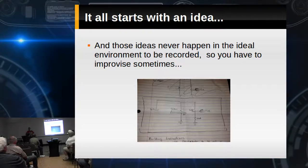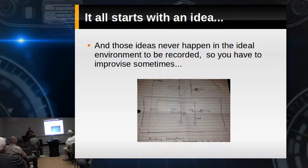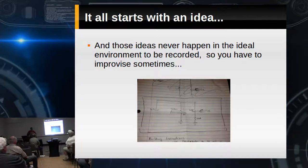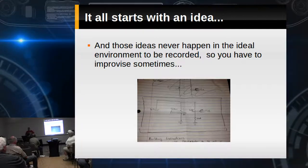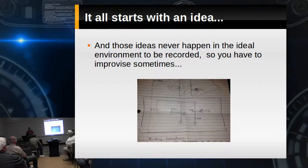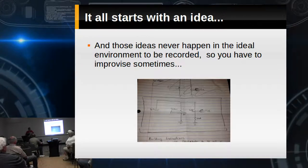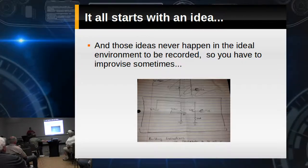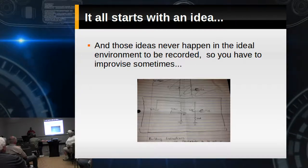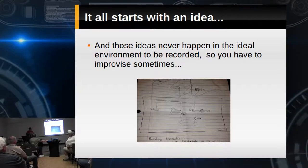Typically with me, ideas happen when I'm driving. My best ideas have happened driving back from Branson, Missouri for the 4SQRP ham convention, where I've seen some things and heard some presentations. Most of the things I design start on paper napkins. We have to capture ideas right then, because pretty soon I get hungry and that idea's gone.